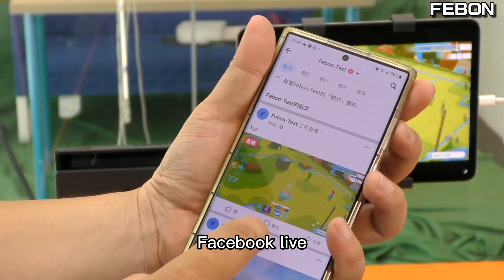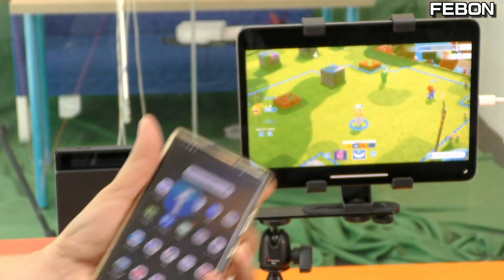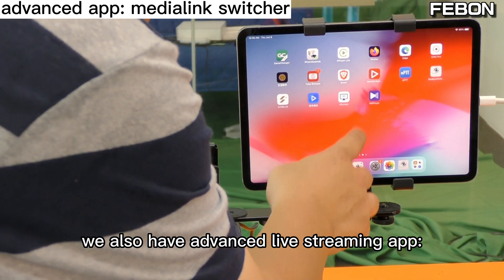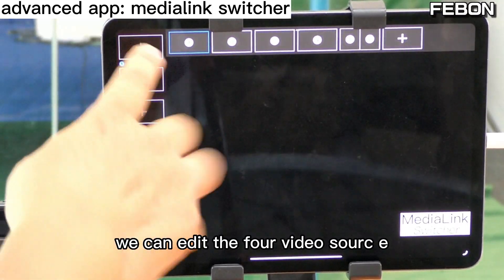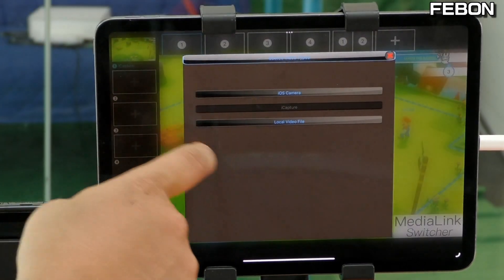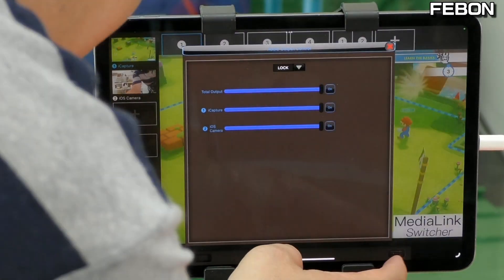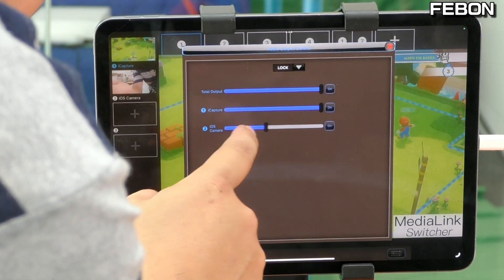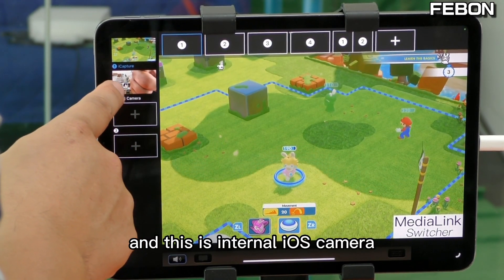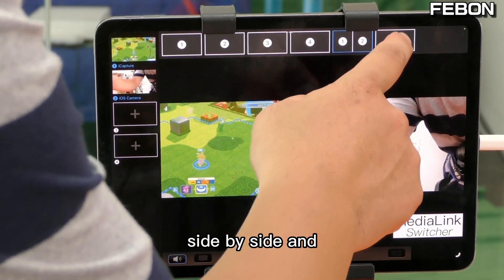Facebook Live is now running. Media Link Live is a basic live streaming app. We also have an advanced live streaming app called Media Link Switcher. In this app, you can set up four channels. The first channel I added is the iOS HDMI capture card, and the second is the iOS camera. This gives you two video sources — the iOS HDMI capture card and the internal iOS camera.